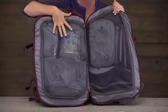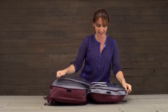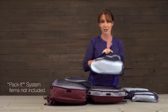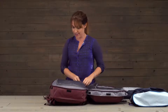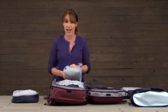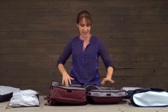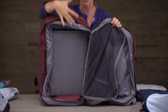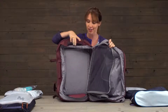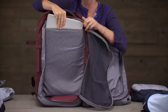You've got two separate mesh packing compartments. You'll notice that I packed with our packing system — with cubes, toiletry kits. I've got my shoes right here in a shoe cube. I just love using the pack system because I know exactly where everything I need is at all times. I unpacked it to show you all of the capacity you have on both sides of the bag, and also right here at the back — against your back — you've got a laptop sleeve.